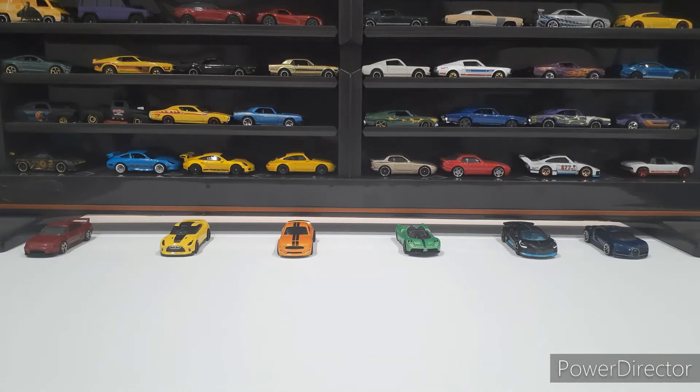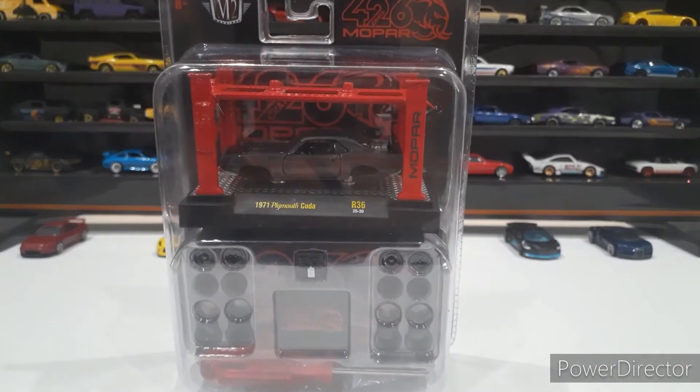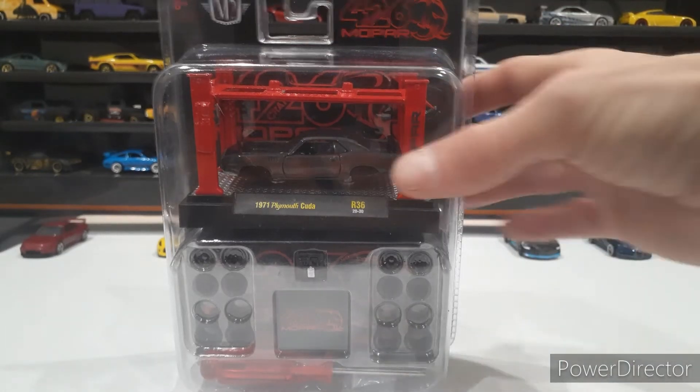But I did pick this up — this M2 1971 Plymouth Barracuda. I thought I would just open it up and check it out with you guys and see what we think of it. It's a really sweet-looking car, has some sweet things that come with it: two different sets of tires, a different engine, and a cool lift. So we'll just crack her open and check it out.